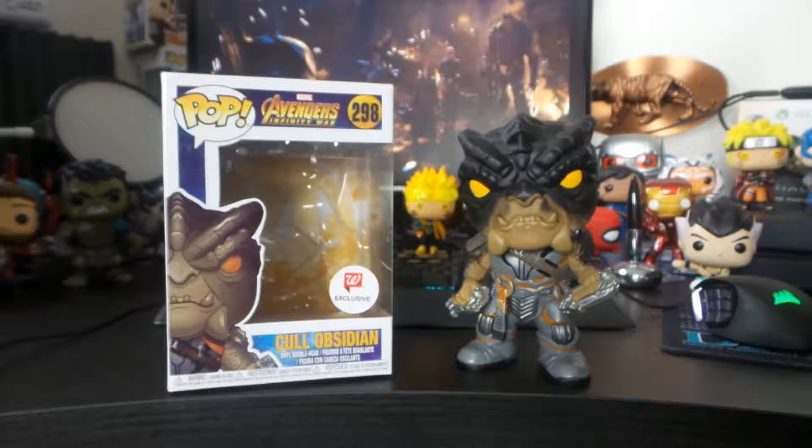Also in the comics, he's called Black Dwarf. I think what they are is the Cull Obsidian, and their group name's the Black Order. So yeah, I hope you guys enjoyed this review, and I'll see you guys in the next one.